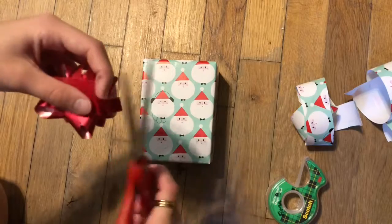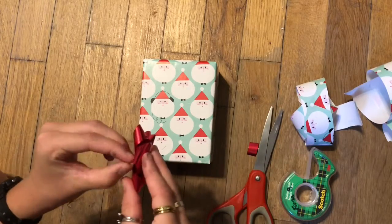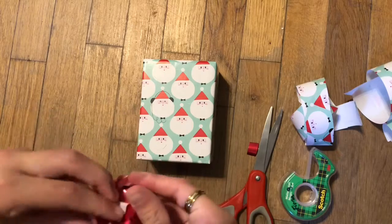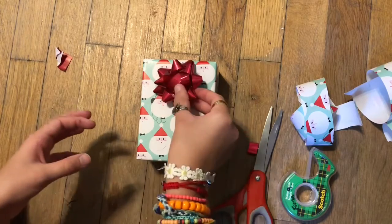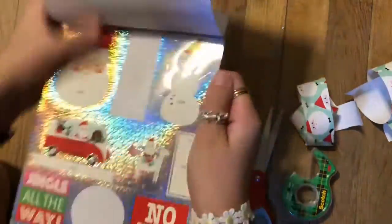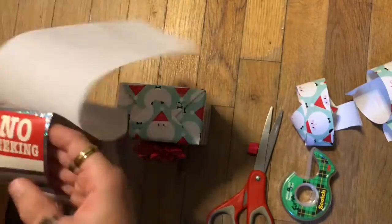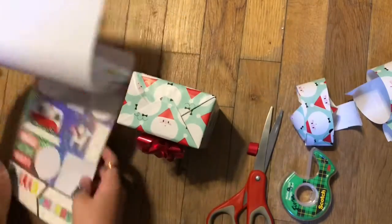Now you can stop here, but I decided to add a bow. I like to cut off the little excess piece of the bow because you can see it and it doesn't look very good on your present. Then I'm just sticking it on, and then we are adding a little name tag — I decided to add this 'no peeking' one.